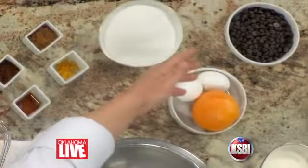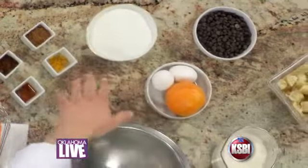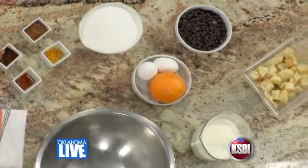These are all of the ingredients that we'll use: whole cream, sugar, chocolate chips, whole eggs, a bit of orange zest, some cocoa powder, espresso powder, and a bit of vanilla.